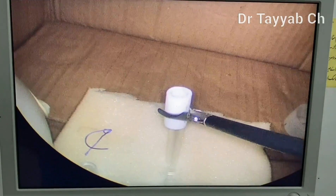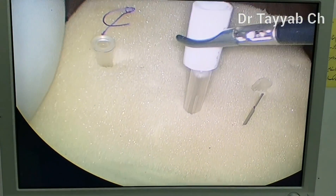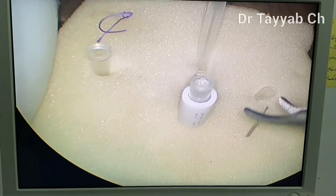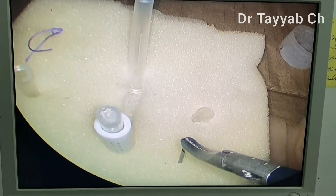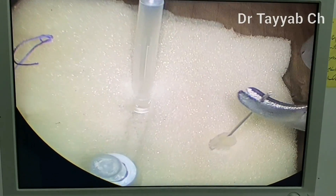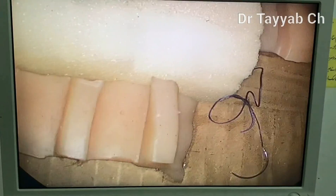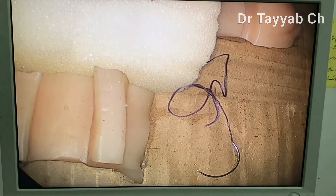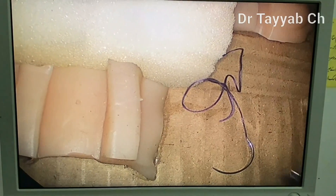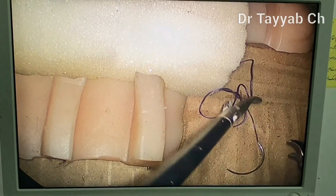You can make this endo trainer as per your own desire — you can put different objects in it and do different movements. All these movements and rehearsals will improve your skill. Now, to the best of my knowledge and skill, I will show you how to tie an intracorporeal knot. The ideal suture length should be 20 centimeters for smooth knotting.